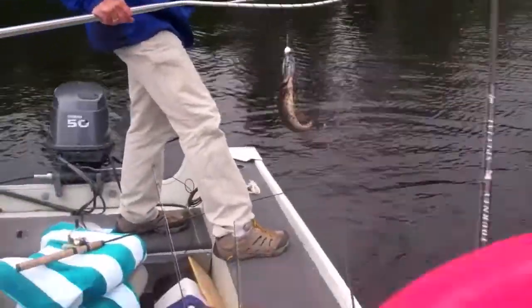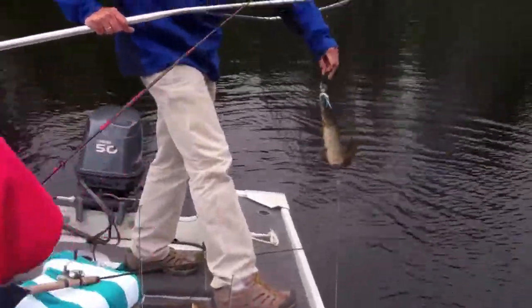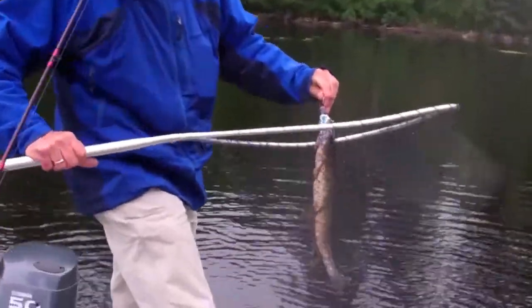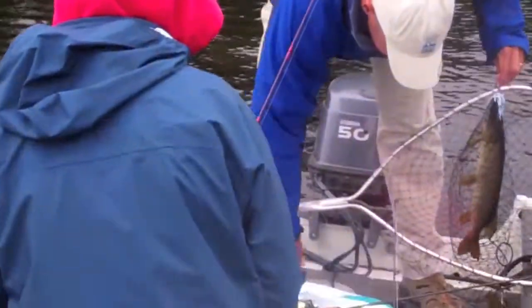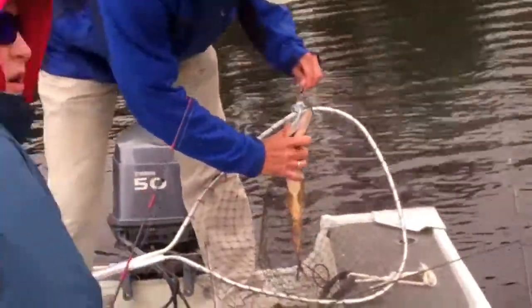Got a pike on the CS Lures spinner. These spinners have been working absolutely great — these in-line spinners are really nice. It's a nice catch. This fish is just loving the spinner. Look at you guys with the release.